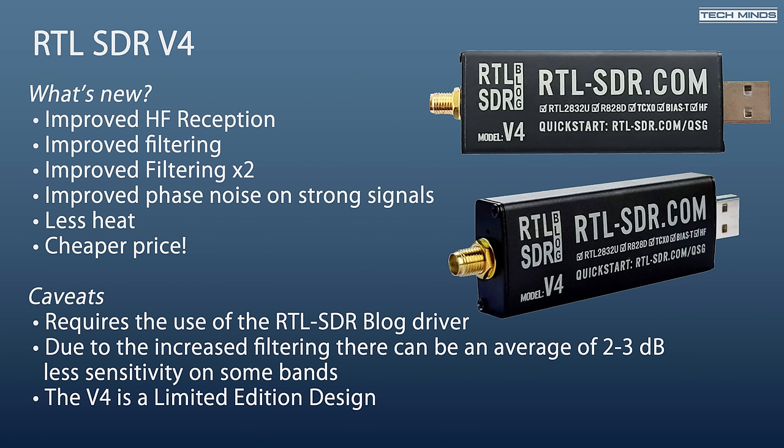And to top it all off, with all these great new additions, the price of the V4 has actually dropped lower than the V3, and this is all due to the lower prices of the onboard chips that are used.